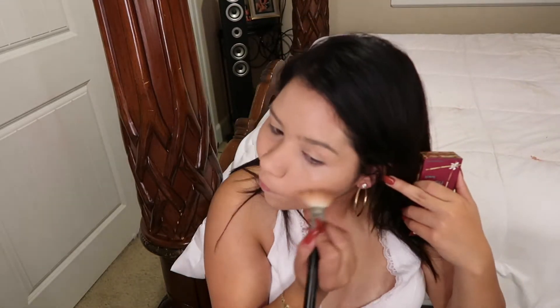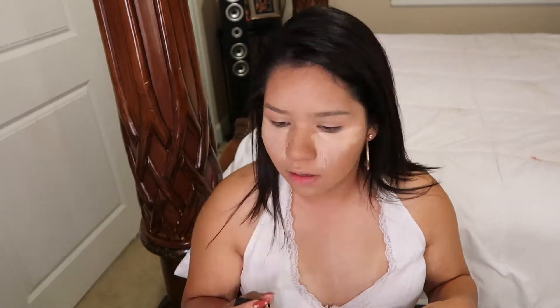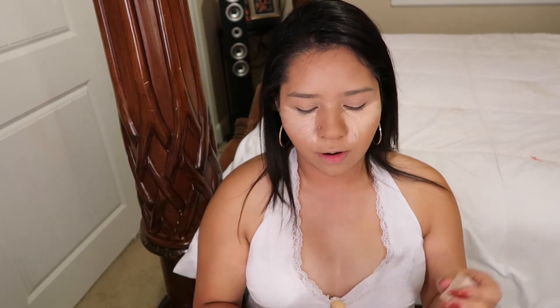Next I'm gonna be doing bronzer, and this is the Hula Bronzer by Benefit. For my under eyes I like to use the NARS concealer, and then for my face I like using the Fenty concealer.